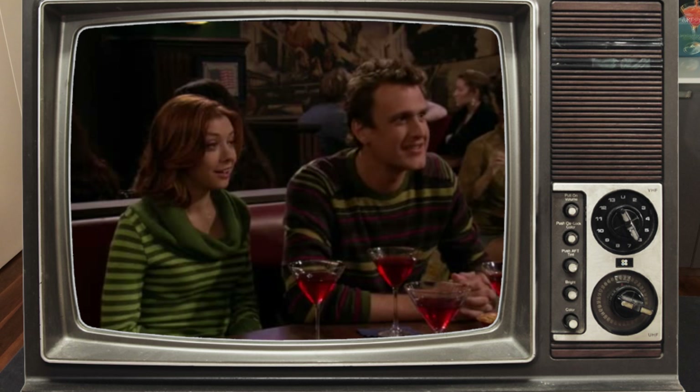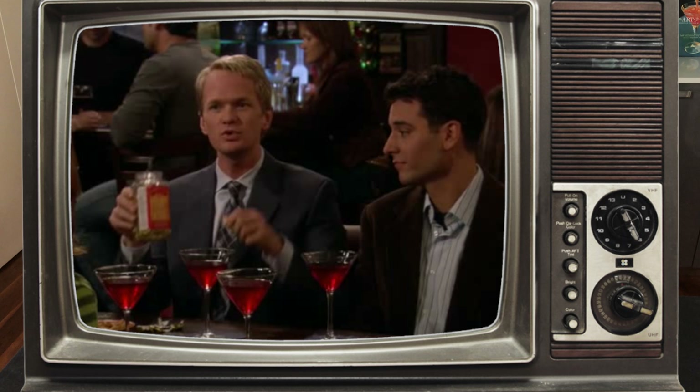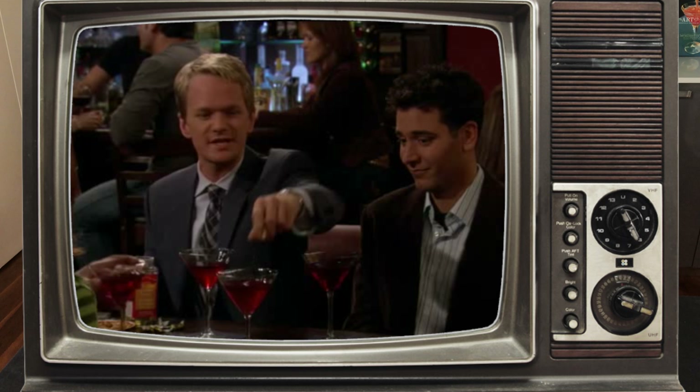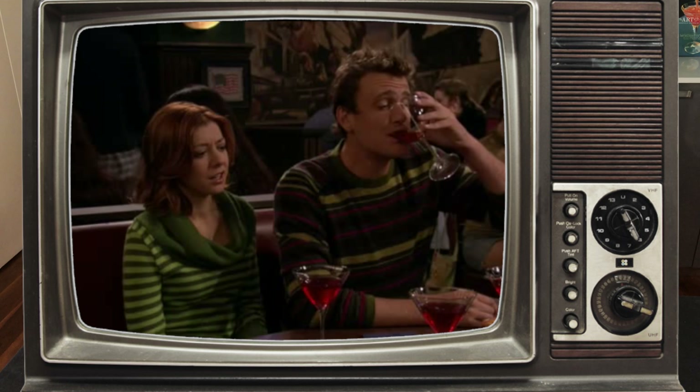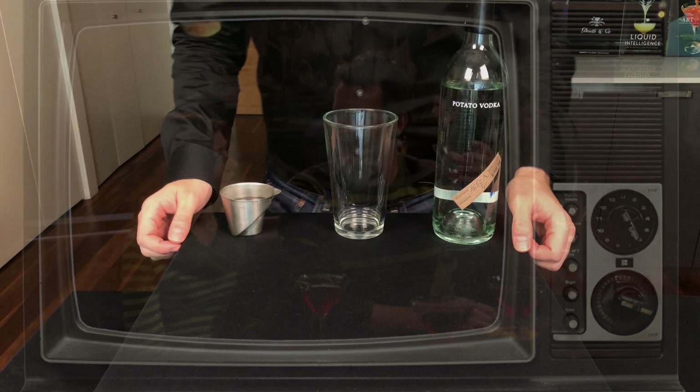A fun and delicious new novelty drink I invented. Cranberry juice, potato vodka, and a bouillon cube. Tastes just like a turkey dinner. Mmm. It's like Thanksgiving in my mouth. I'll be the judge of that.